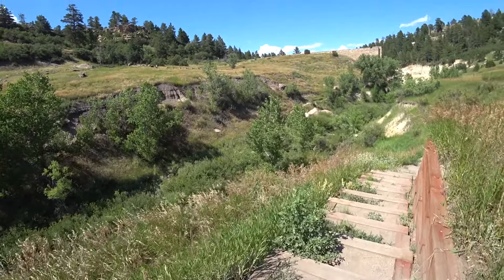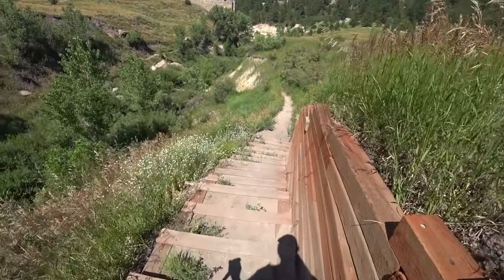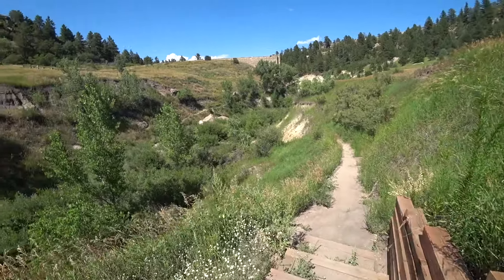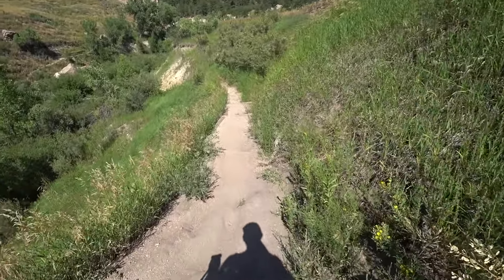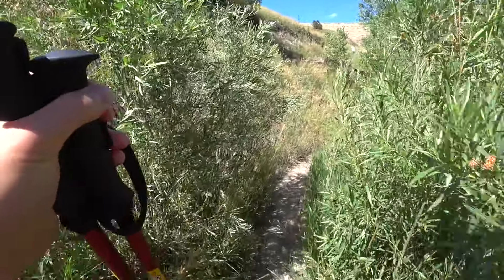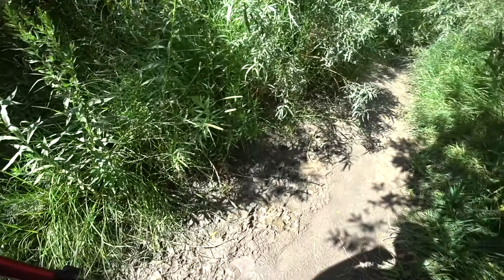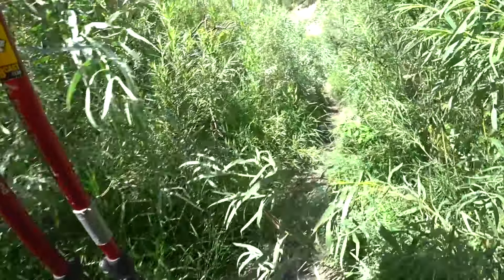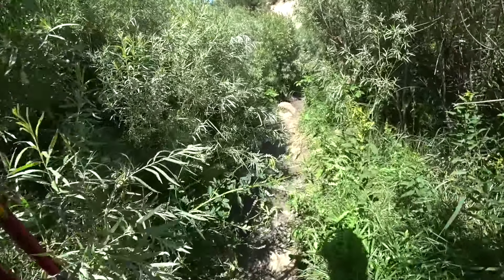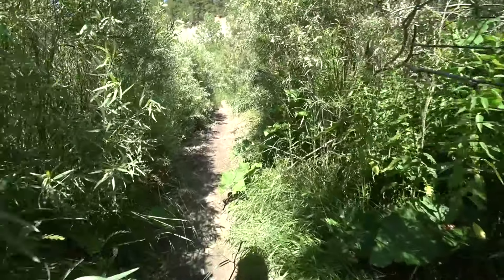You can hear the water from here, but ten feet behind me you could not hear it at all. Making our way down to the creek. You can see a little footbridge down there that we're going to cross. The track takes us here to the right, through the bushes. It's a little bit muddy right through here — really overgrown.